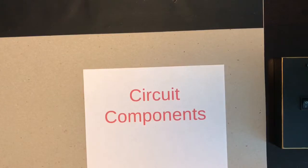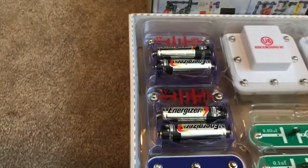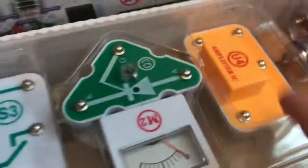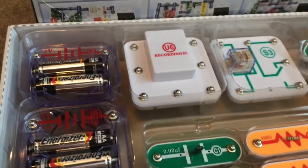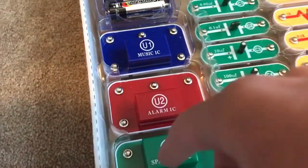Now I'll briefly go over every other circuit component I have — look at all this stuff! So these are batteries — you all know what those are. And these here are ICs: music IC, alarm IC, space war IC, amplifier IC, high frequency IC, and recording IC. IC stands for integrated circuit — special circuits that do specific things. These can be hooked up to a speaker system to play sounds.